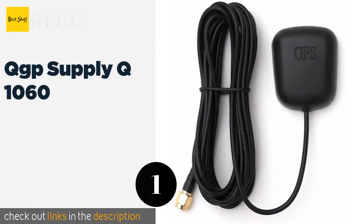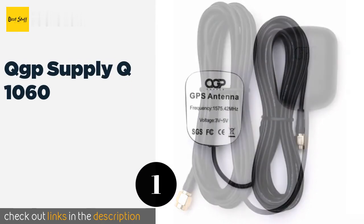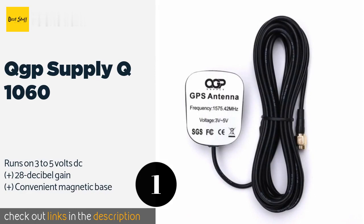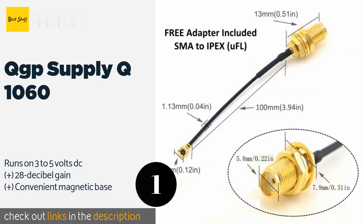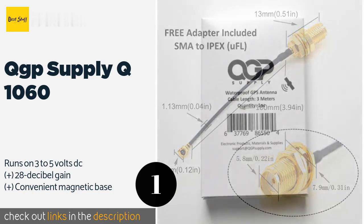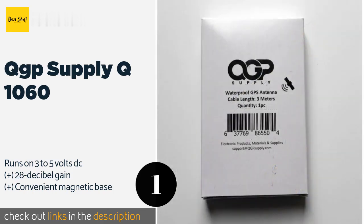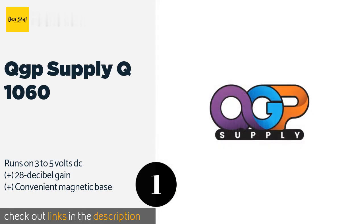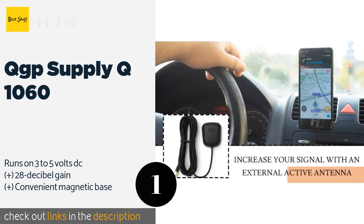Number 1 is the QGP Supply Q1060. About as straightforward as they come, the QGP Supply Q1060 uses a standard SMA connector that makes it relatively easy to install. It has a 3-meter cable, durable waterproof housing, and 1,575 MHz frequency detection, making it suitable for most common systems.